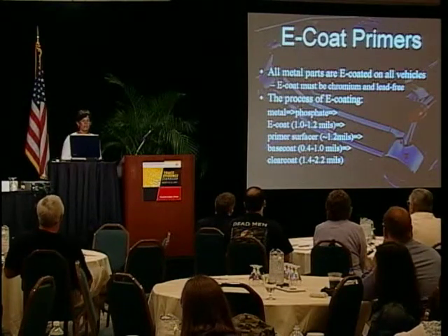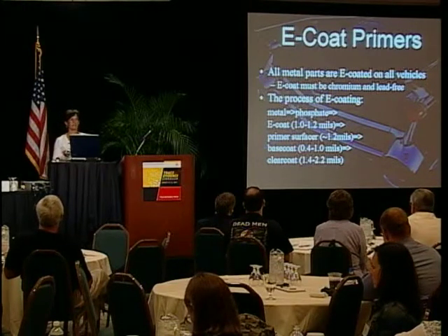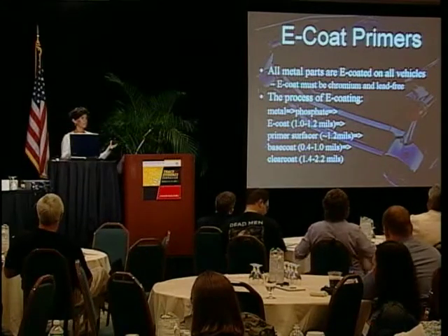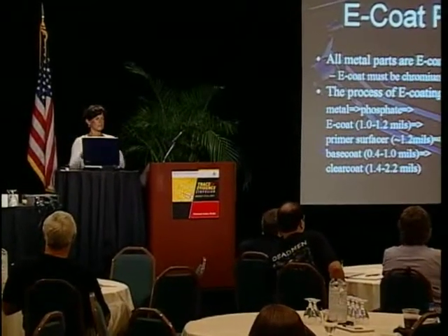Next, primers. All metal parts are e-coated — e-coat is just an electroplated primer. They dip the car into a big dip tank; the metal pieces are grounded, the liquid has a charge, and it deposits onto the metal parts, then that's baked. It's a very good finish. The process goes: raw metal gets a phosphate coating, then the e-coat, then primer surfacer if there is one, then base coat, then clear coat. A lot of layers just to make your car look pretty and protect it.